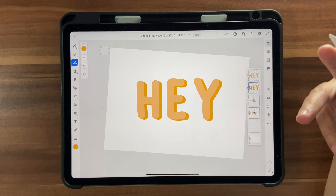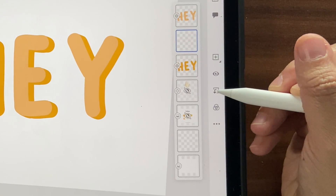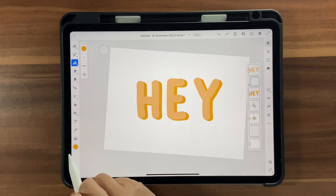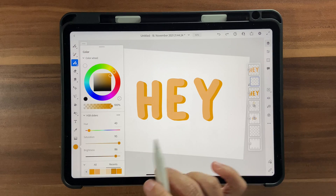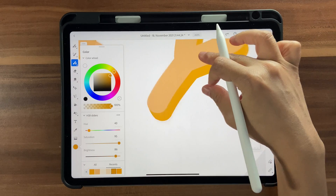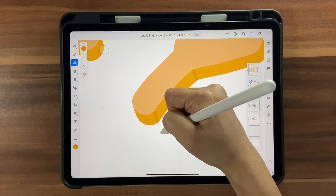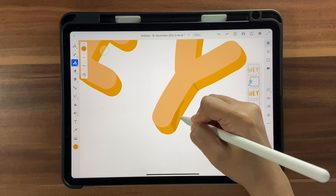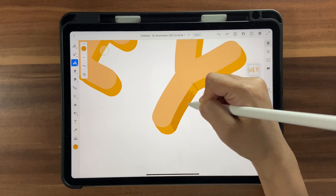Make sure you're on the dark orange layer, then click on a new layer and apply a Clipping Mask so modifications stay within the dark orange layer. Choose the darkest color — 40, 95, and 86. Add shadows in a consistent direction. Don't worry about going outside the lines because the clipping mask will keep you contained within that layer.